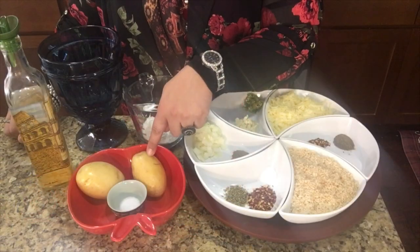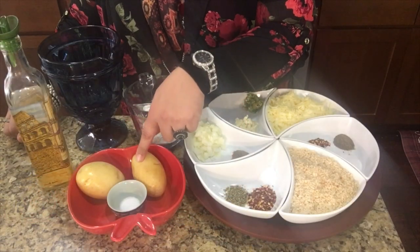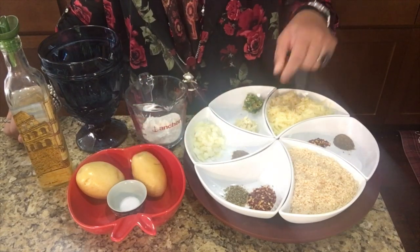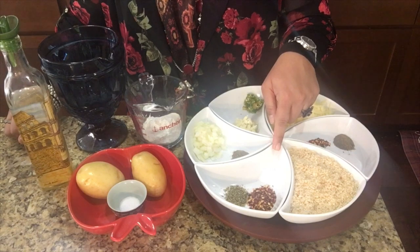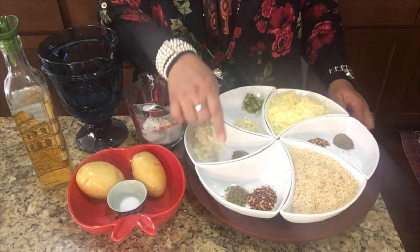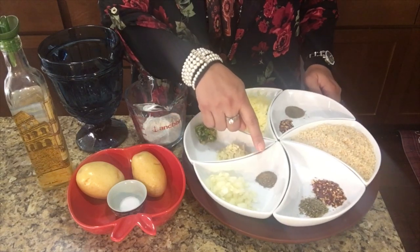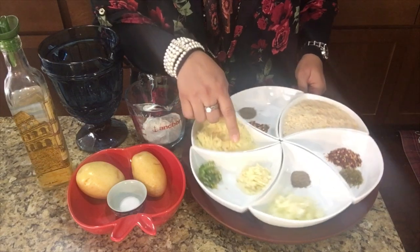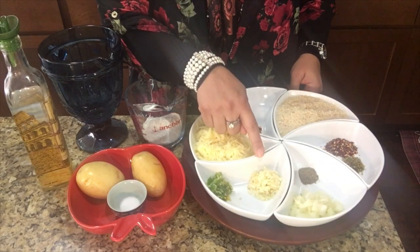Bismillahirrahmanirrahim. Let's go through our ingredients first. We are taking two medium sized potatoes and we will boil these with half teaspoon of salt. Then we are taking half teaspoon of salt, one teaspoon of chili flakes, half teaspoon of dried oregano, half teaspoon of crushed black pepper, two tablespoons of chopped onions, and one tablespoon of chopped garlic.